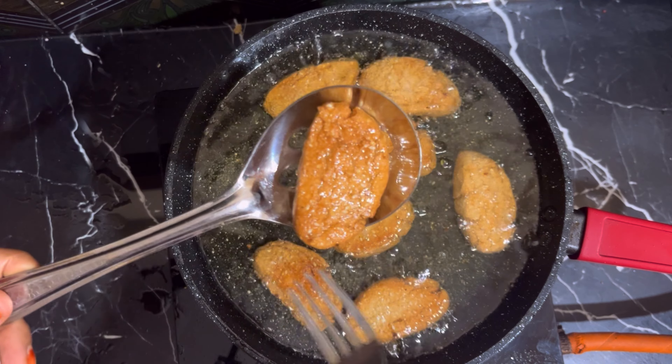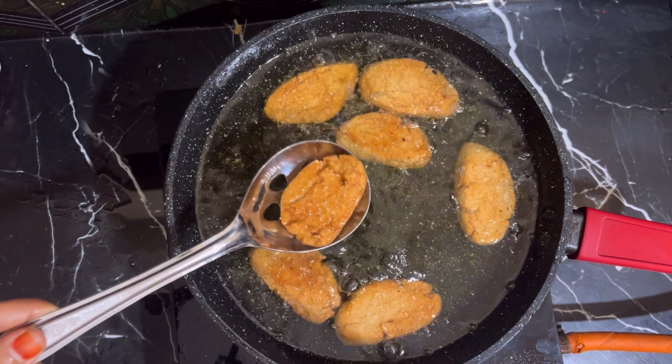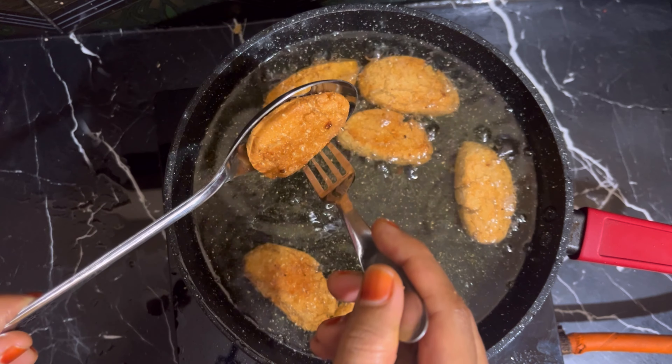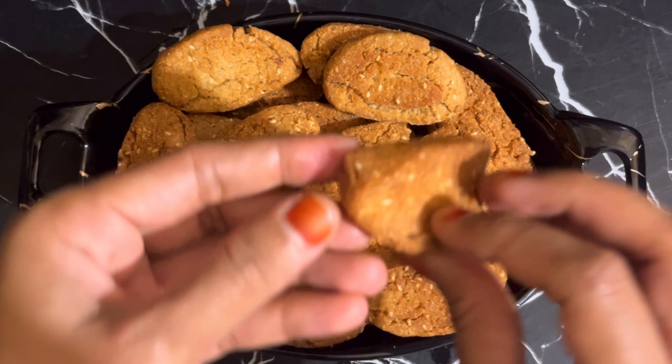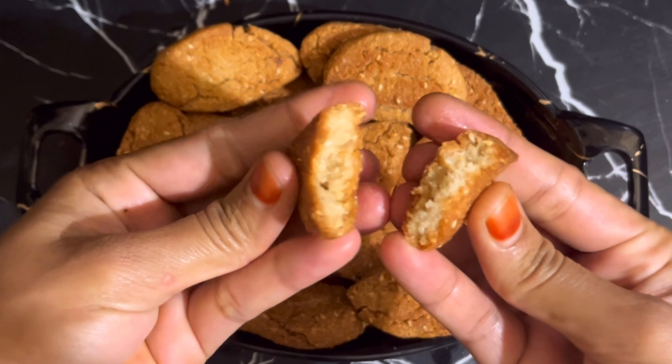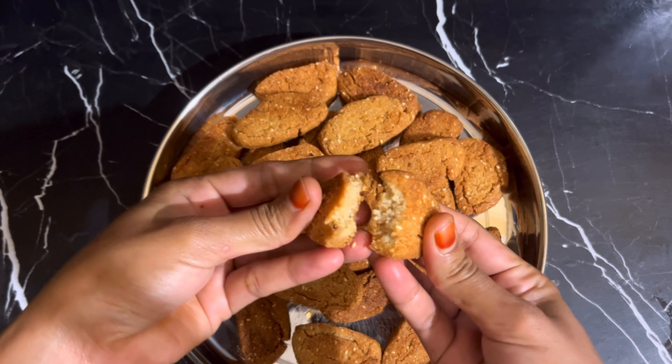Today I'm going to show you a sweet recipe. It's a healthy sweet recipe — a great recipe for biscuits and a perfect recipe for kids.